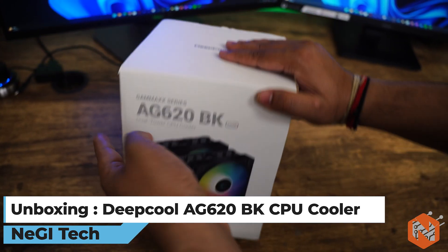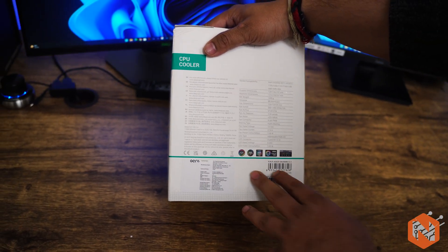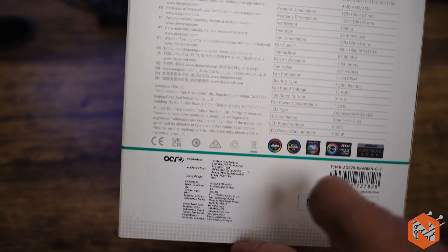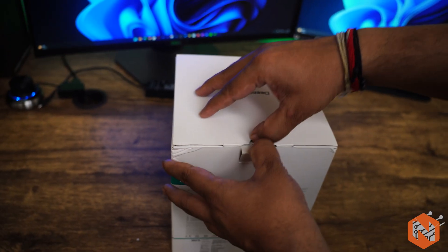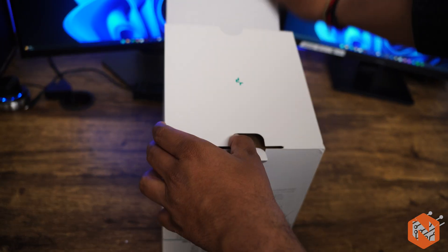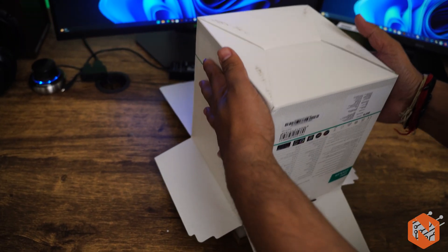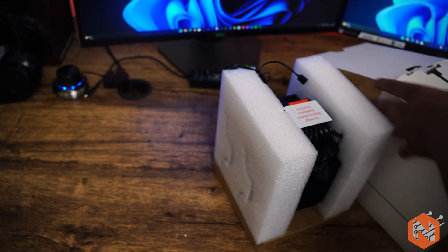Here you can see the cool badging and the CPU cooler picture. On the back you will see all the technical specifications and the RGB light support — it supports all kinds of motherboards with their RGB. Now let's unbox it. I'm going to flip it like this and try to open it up.